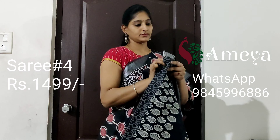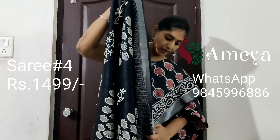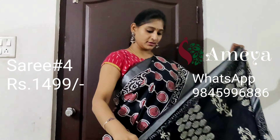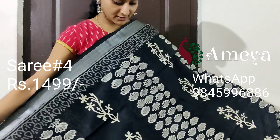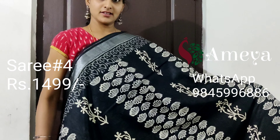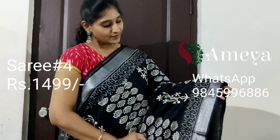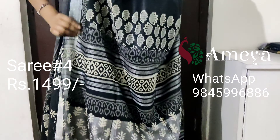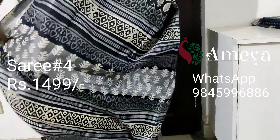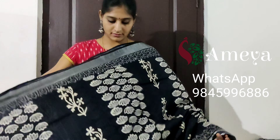This is saree number four — a jet black saree, very beautiful. It has nice horizontal panels running all throughout the saree. Silver zari is on both sides of the saree. Going on to the pallu, it has a printed black colour blouse. Saree number four is priced at 14.99.